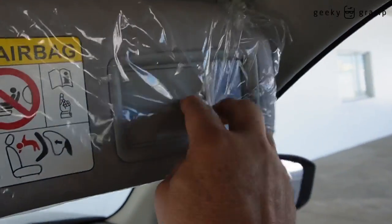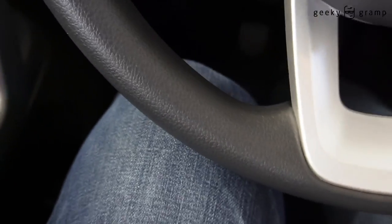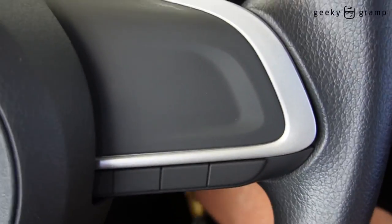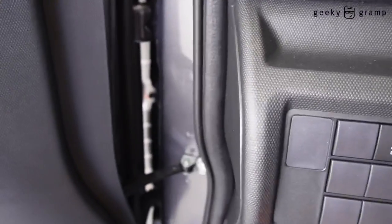There is a mirror here for the passenger, and there is a mirror here for the driver as well. Legroom is good. Now let's close it and take a look at the engine.